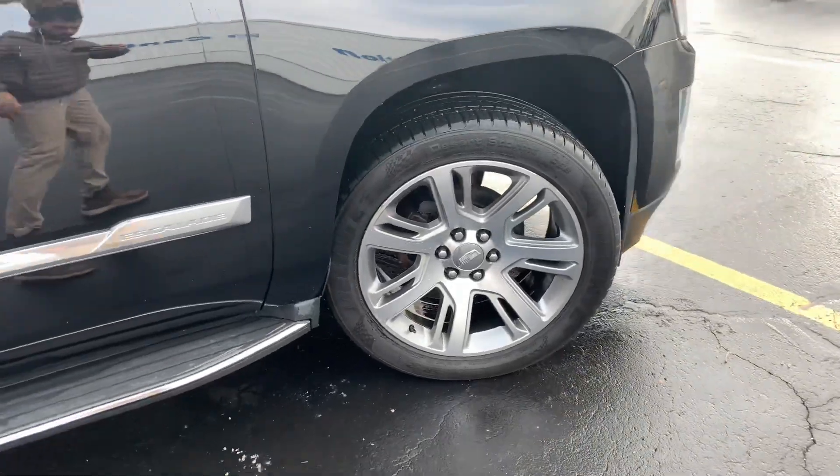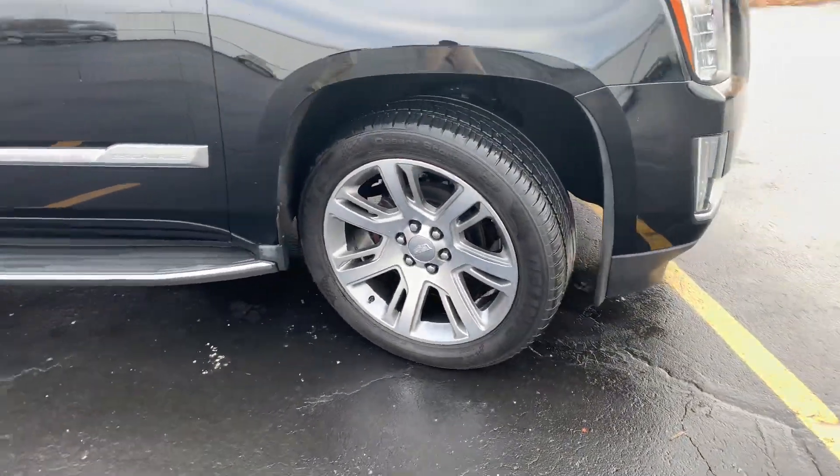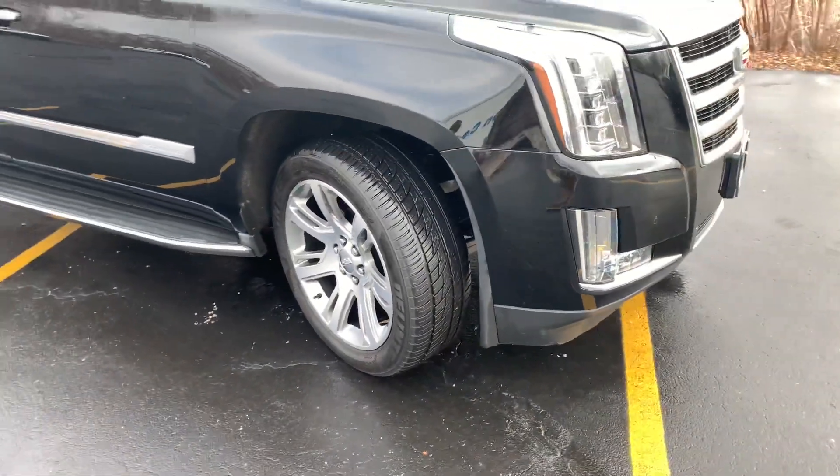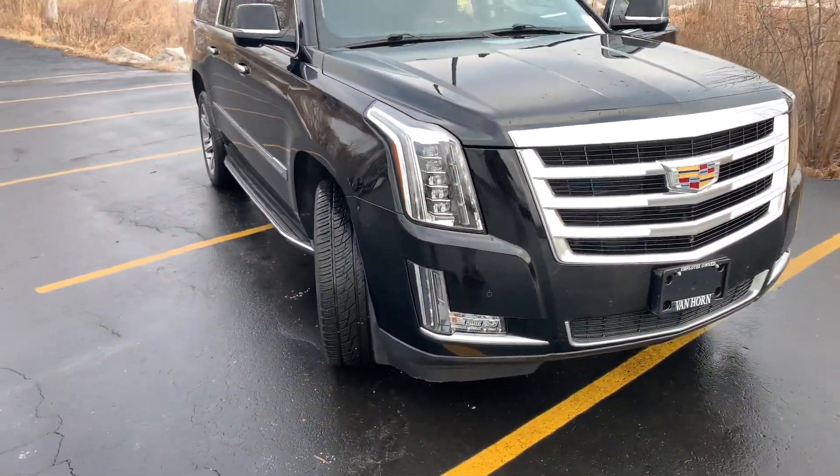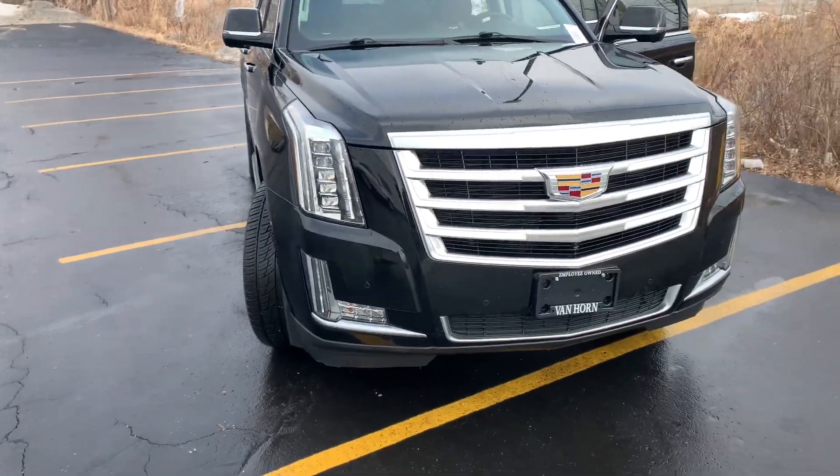Like I said John, if there's anything else I can help you out with, please feel free to shoot me a call, a text message, or email — whatever works best for you. But hey man, hopefully we can get you home in this thing, because it is gorgeous. Take care John.